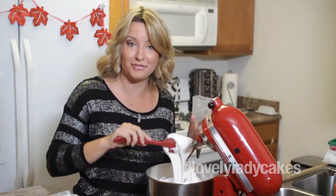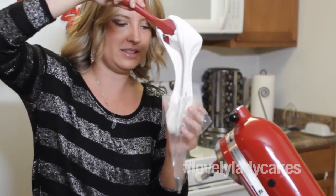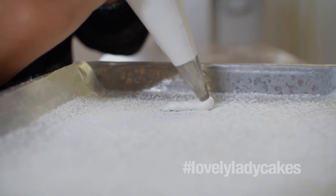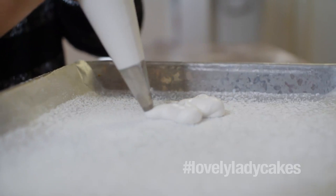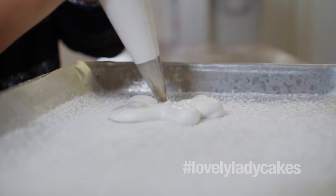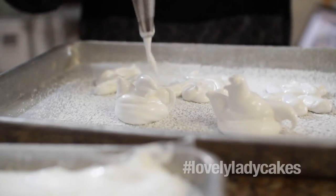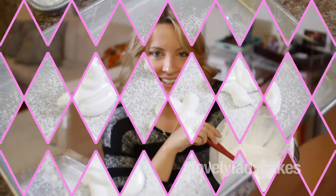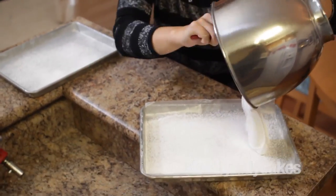It's like marshmallow fluff! Okay, so I'm going to put it in a piping bag and pipe a little ghost for you guys. So now I'm going to take the rest of my marshmallow fluffy goodness and put it in my tray that I have lined with powdered sugar.